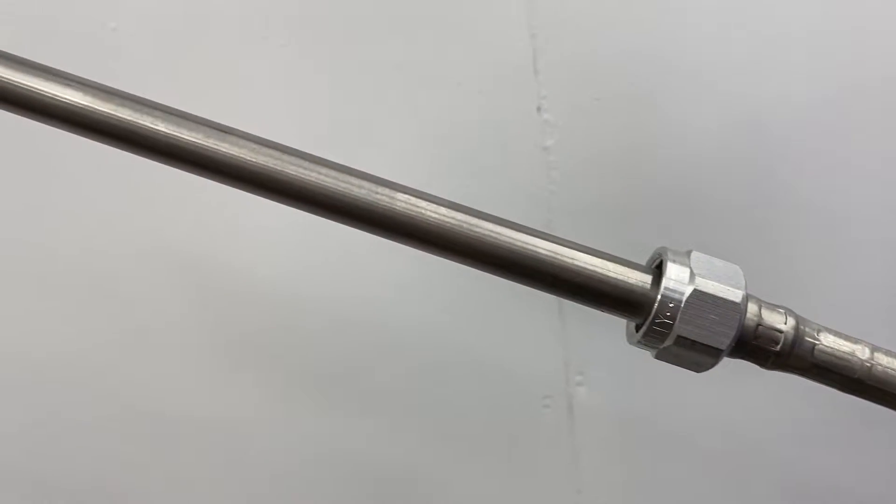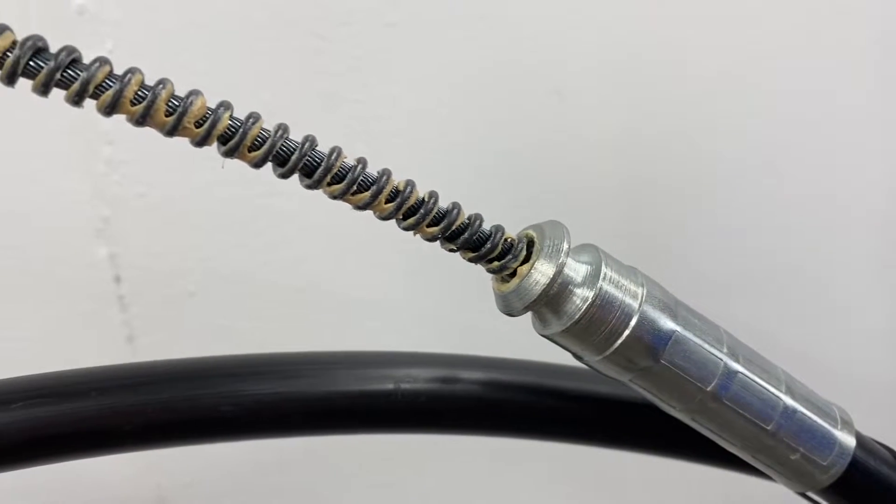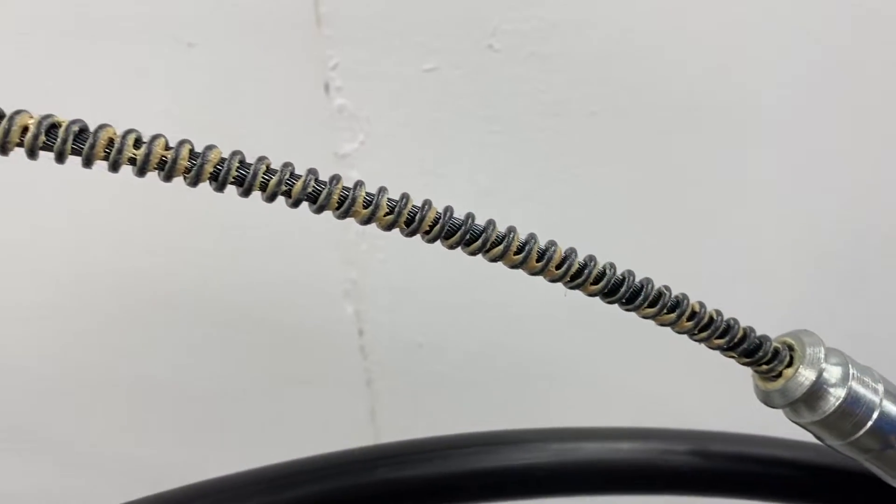Rotary steering cables have a long pin on one side that attaches to the engine or stern drive, while the other end of the cable inserts into the steering helm located on the steering console, usually mounted under the dash.